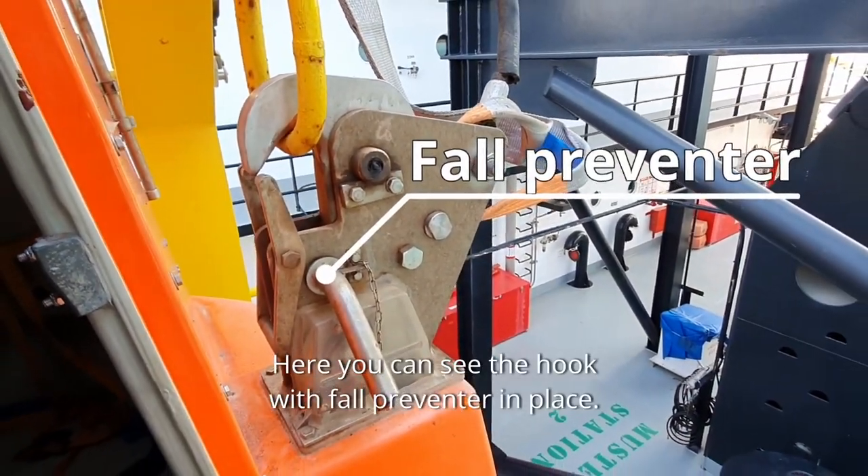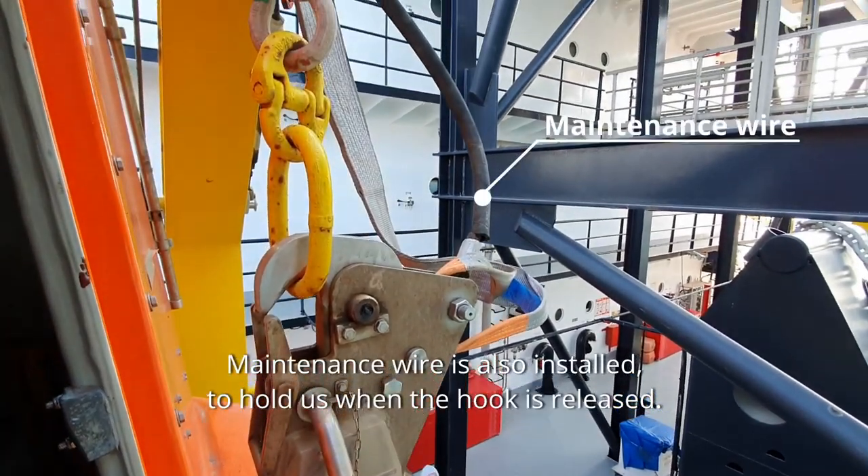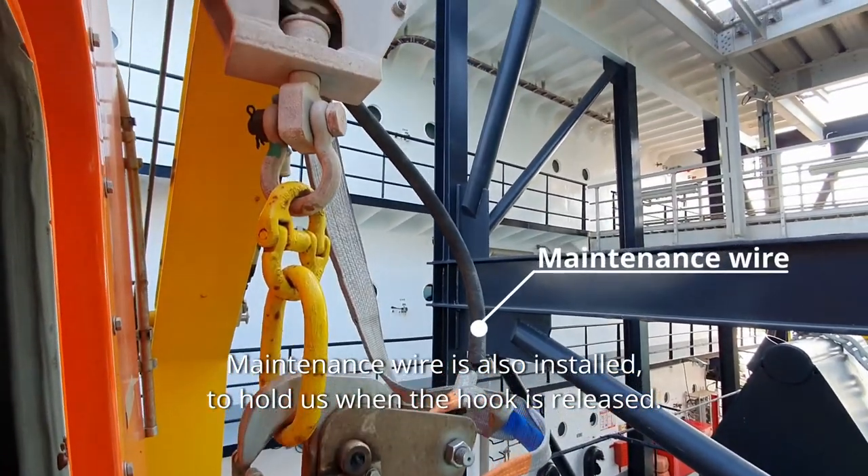Here you can see the hook with fall preventer in place. The maintenance wire is also installed to hold us when the hook is released.